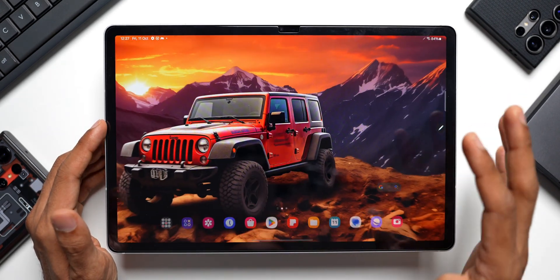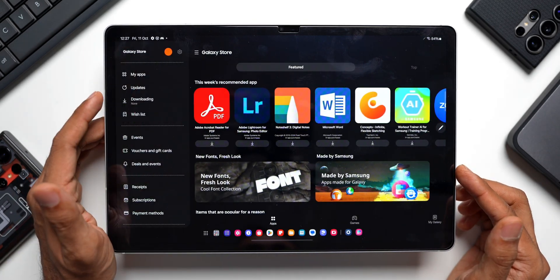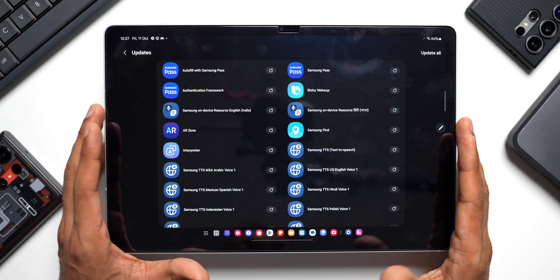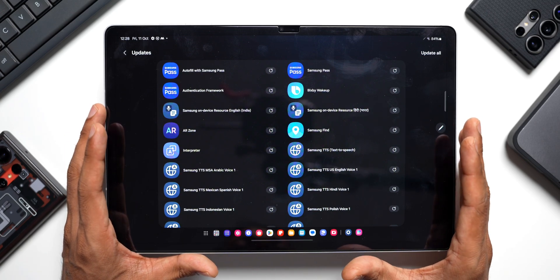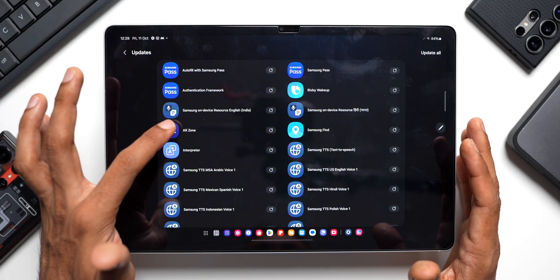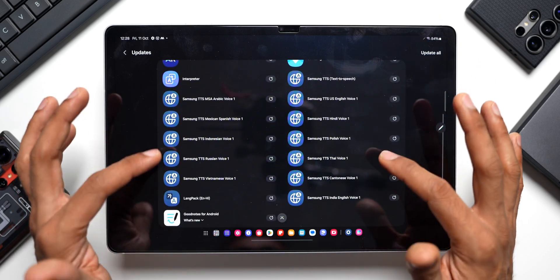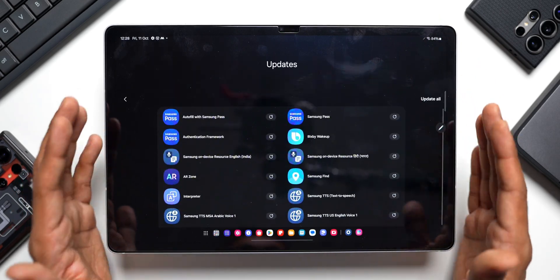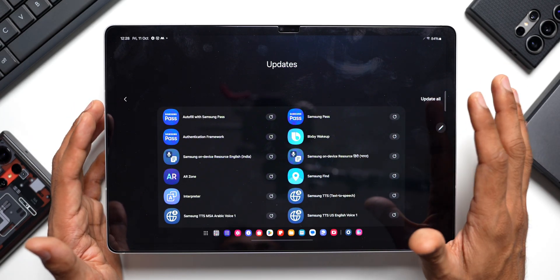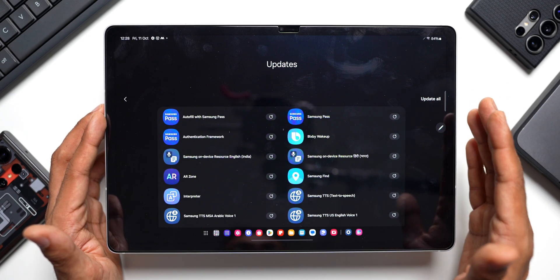Apart from those two checks, go to the Galaxy Store, tap on the menu option, and tap on Updates. You'll see many updates available for system applications — things like Autofill with Samsung Pass, Authentication Framework, AR Zone, Interpreter, Samsung Find, Bixby Wake Up, Samsung Pass, and a few language support packages. Just tap Update All to update all these applications. That's the third update you need to make sure you install on your brand new tablet.